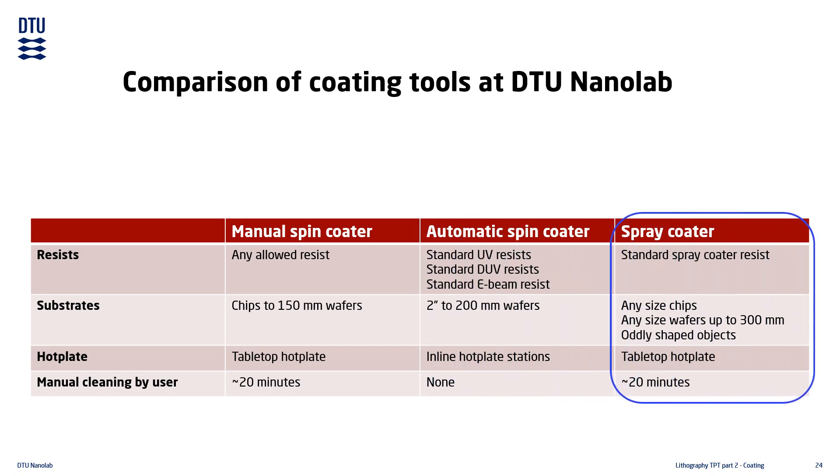The spray coater uses a standard spray coater resist. It is possible to use other types of resist, but this is generally not recommended as some resists do not handle ultrasonic atomization well. One of the main benefits of the spray coater is that it can process almost any type of substrate. Like the manual spin coater, it processes only a single substrate at a time. Soft baking takes place on a dedicated tabletop hotplate, and manual cleaning is required after each process — expect approximately 20 minutes of cleaning.